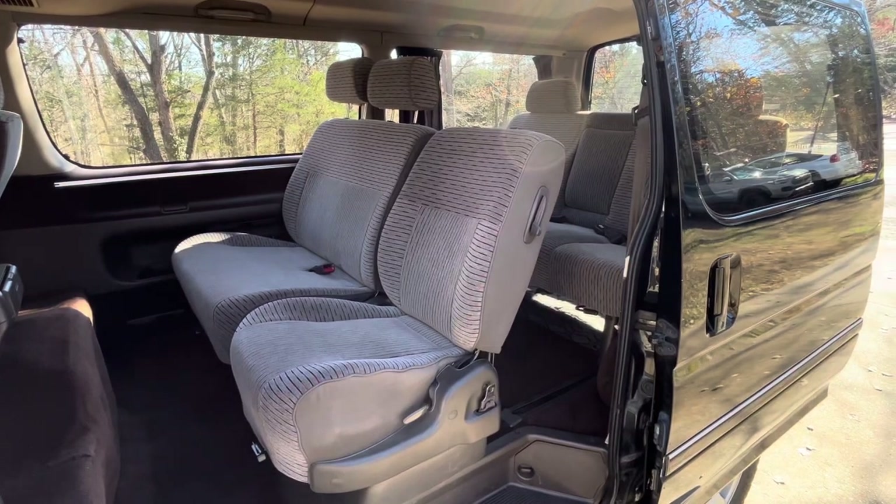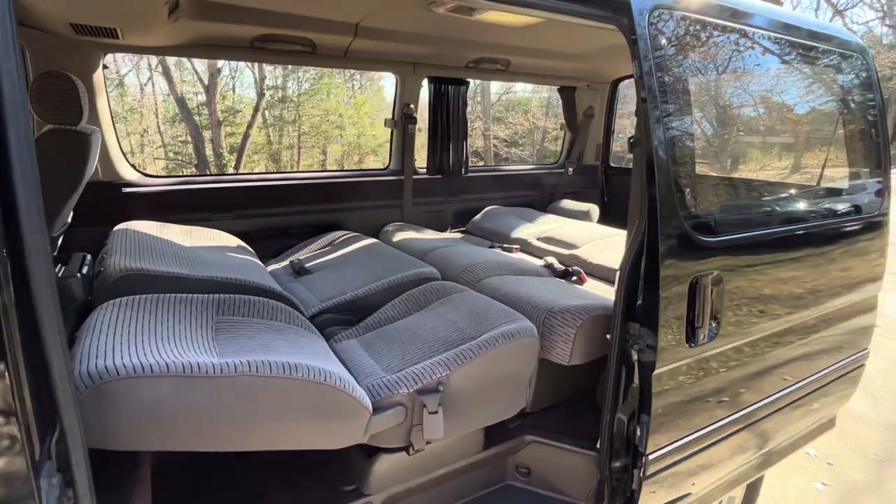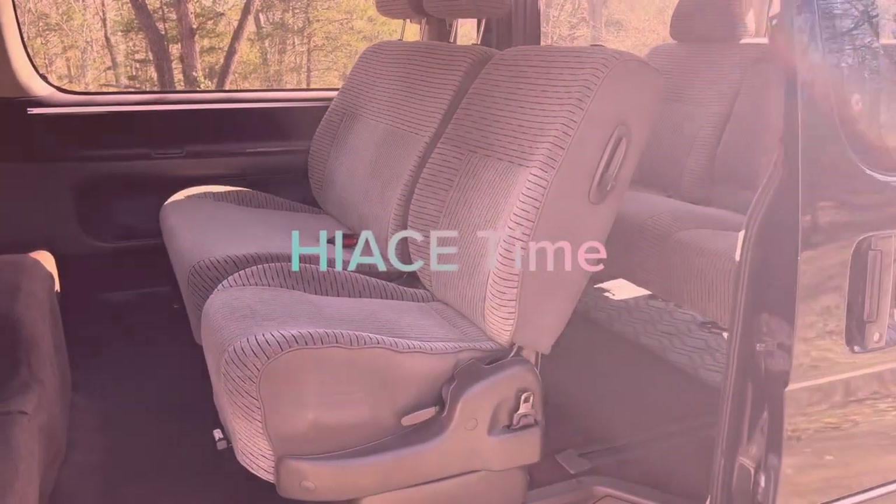Do you want to go from this to this? Well, follow along. We'll show you how to do it. So first, let's talk about the seats and how they move.